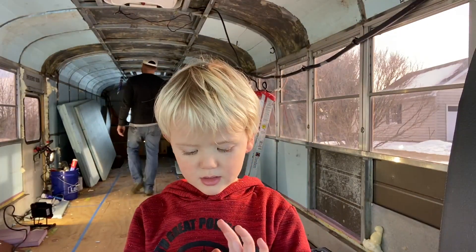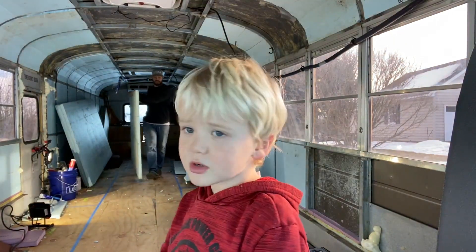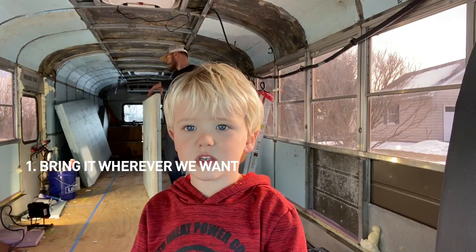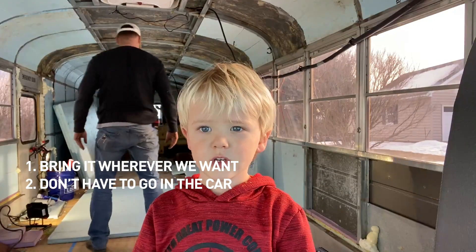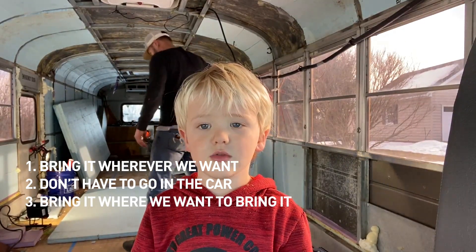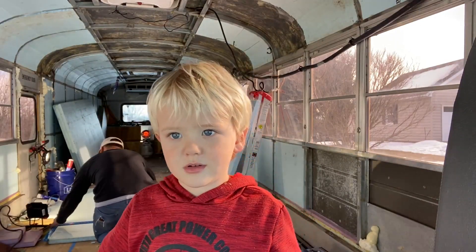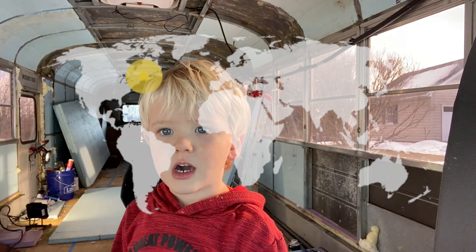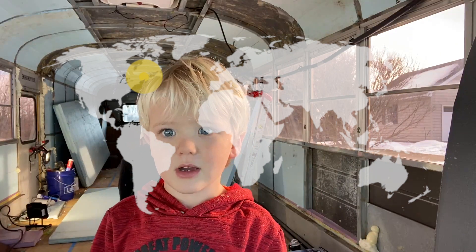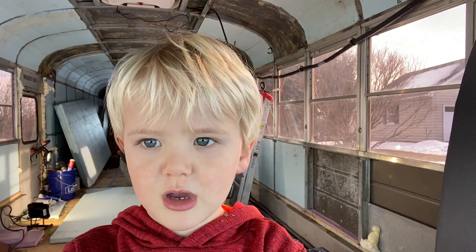I want to work on the bus so we can bring it wherever we want and so we don't have to go in the car. We can just bring it where we want. I want to go to Boston, I want to go everywhere. And we're going to see Gabriella and Uncle Bubba. And I want to go camping.